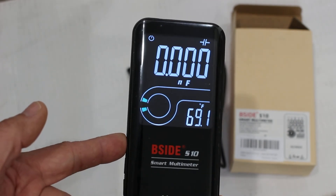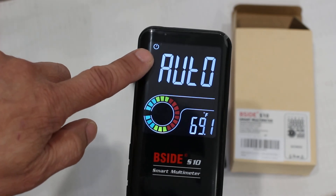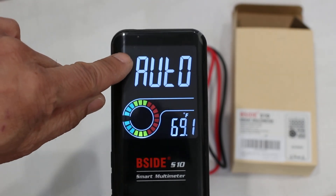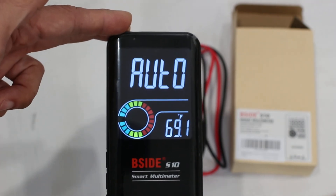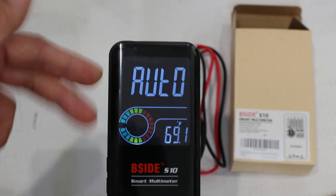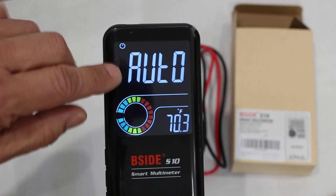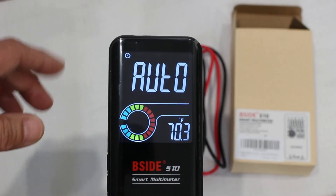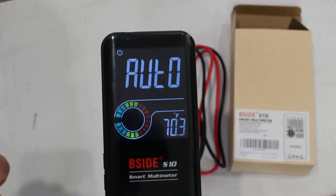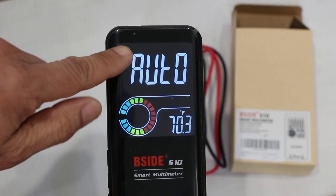One thing to note: you can see the power indicator on the display. If you hold down the power button, that disables the automatic power off. By default, when you turn it on, automatic power off is enabled and it will shut off after a few minutes of non-use. But if you long press it again, automatic power off is re-enabled. If you're using the meter for a long period, stopping and starting measurements, it might turn off on you — especially annoying if you're at the top of a ladder. So it's best to long press the power button to disable auto power off.